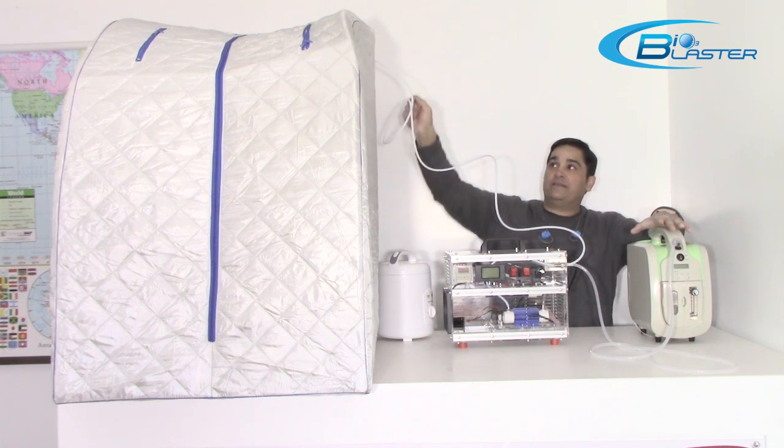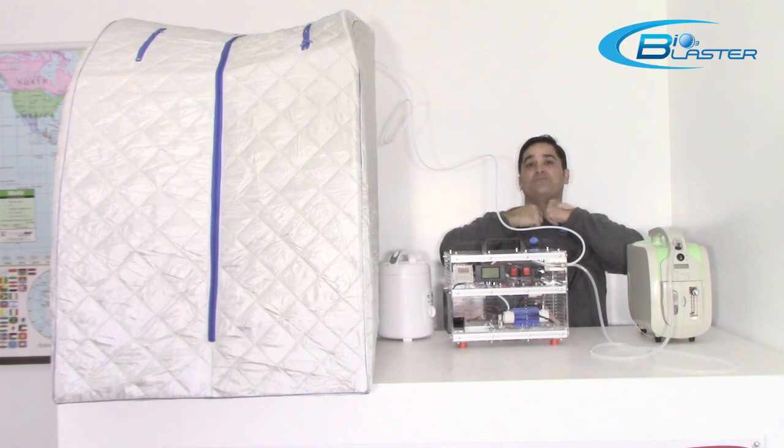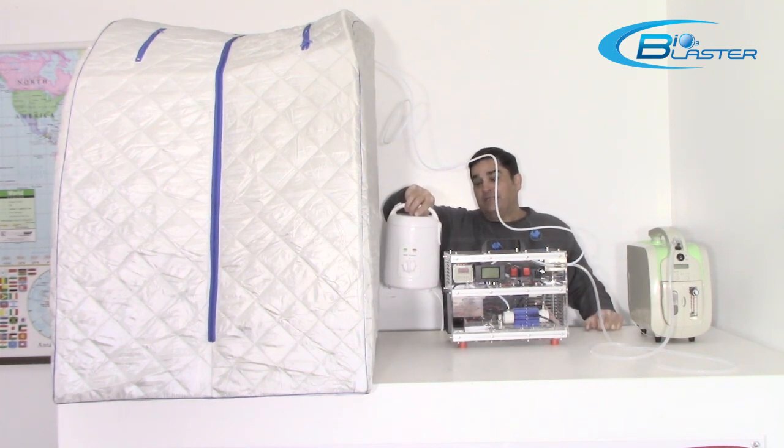This is a portable steam sauna. It unzips down the front and has Velcro that sutures around your neck to make a very tight seal, because we've got to keep that ozone in, and it comes with a portable steam generator.